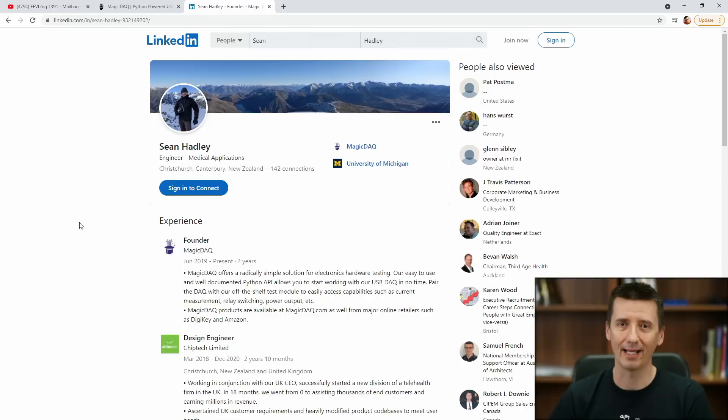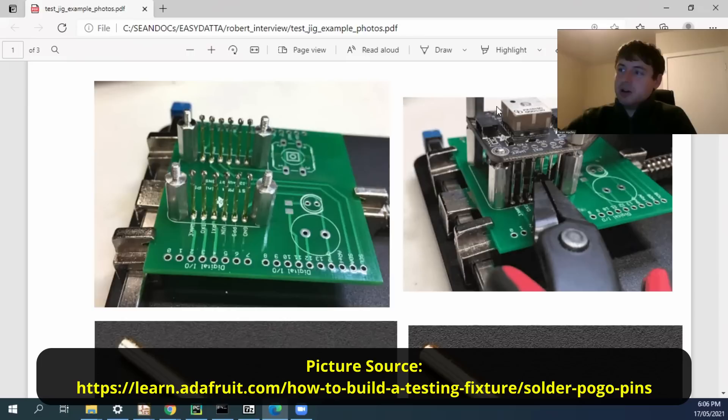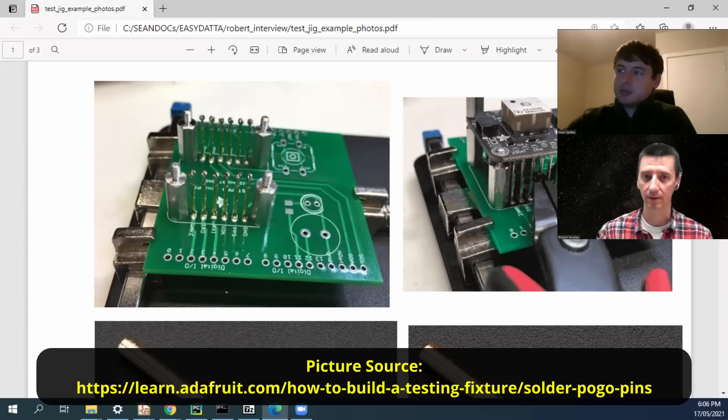We had a call with Sean, which I recorded, and asked him some questions. The very first question was about the test jig. So, next I'm going to play the clip from our call. This is like a mechanical interface — a test jig — and then this board right here would be the one under test. Sometimes they call it a test fixture.